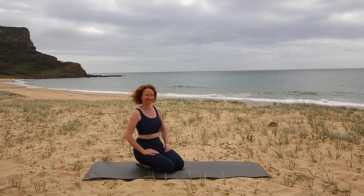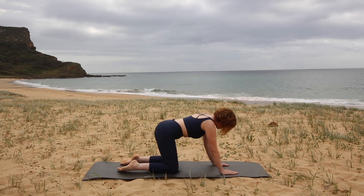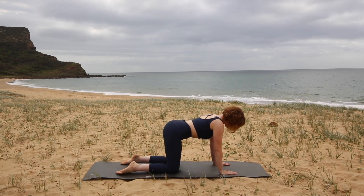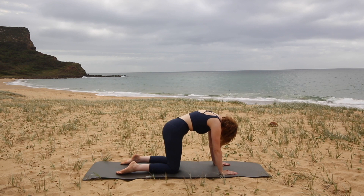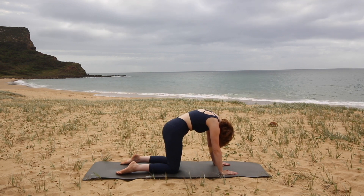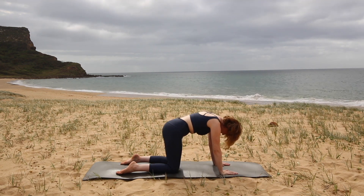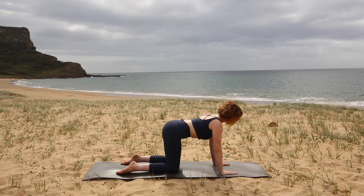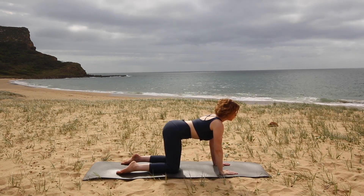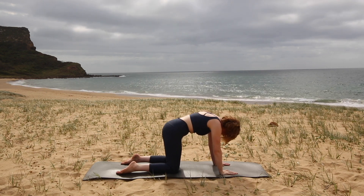Let's begin kneeling on all fours on the mat. Making sure your hands are under your shoulders, knees under your hips, and we're going to begin rounding your back to the sky, letting your head hang down and pause for a minute to take a big inhale, sending your breath down into the back of the ribs. Then we're going to exhale to go the other way, lengthening your spine and pressing down through your hands to lift your chest forward and up to the sky. Hold, breathe in and then round again, rounding your back up.